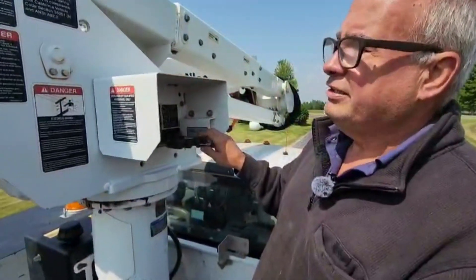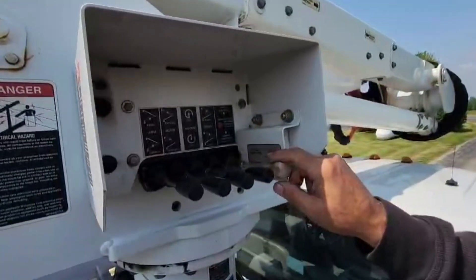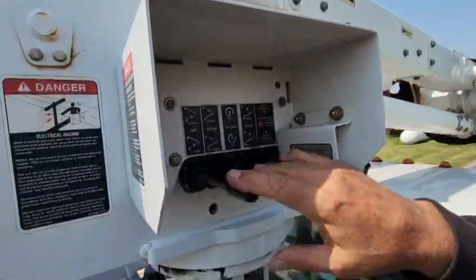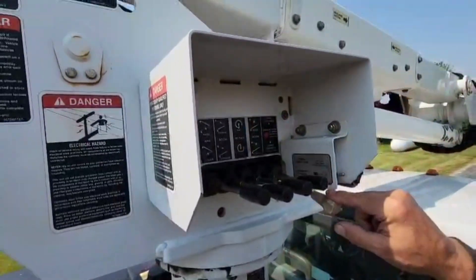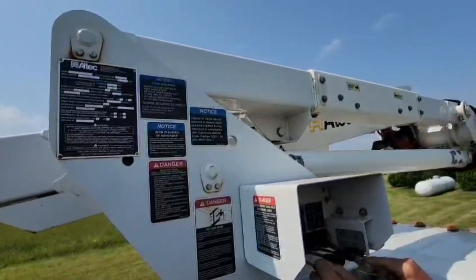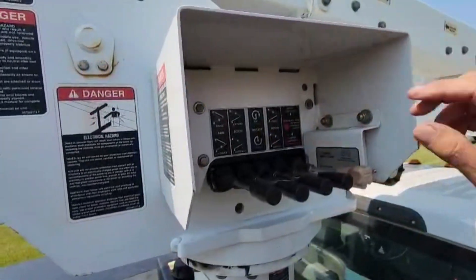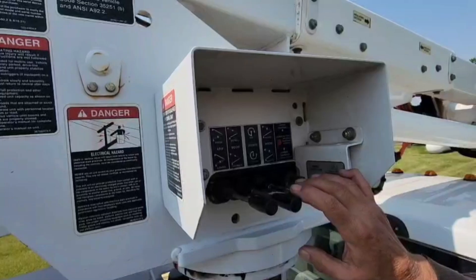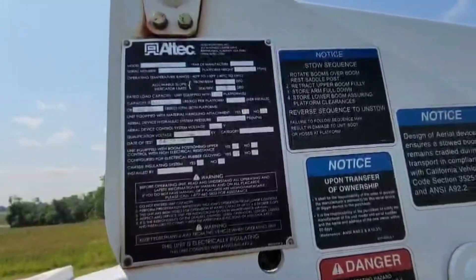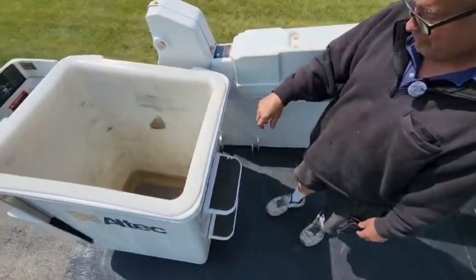Here we are at the lower controls on this AT37G. It does almost the same things that the top does. If we were going to be in the bucket — that's considered upper controls — we would put that into upper controls. Here is the lower control unit. You can feather these as much as you'd like to go at whatever speed. You have all the functions here — you can make the boom go in every direction you want. This is also an insulated boom — good to about 42,000 volts — so you don't have to worry about electrocuting yourself or somebody else.